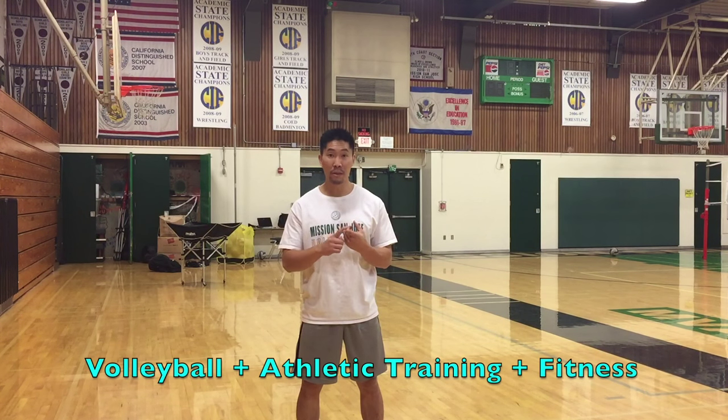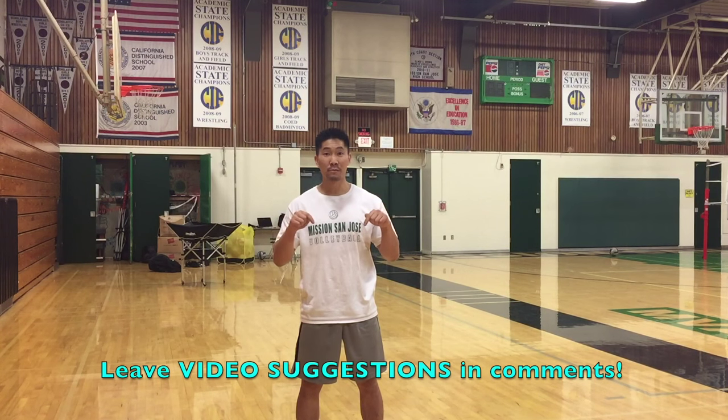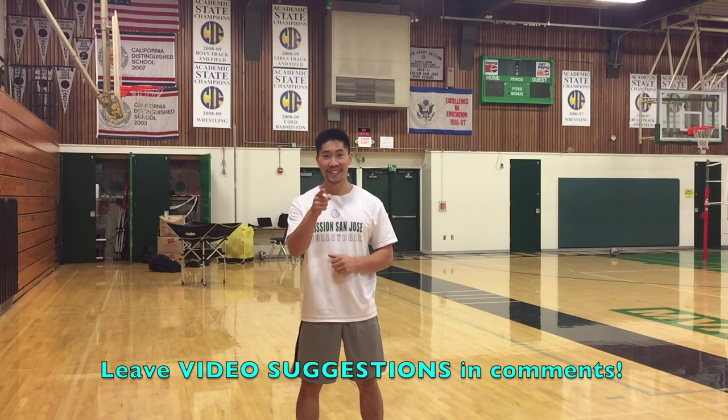Thanks so much for watching this video regarding jump-serving. If you have any other video suggestions regarding volleyball, athletic training, or fitness, please leave your suggestions in the comments below. I'll see you guys in the next video.